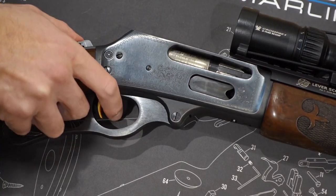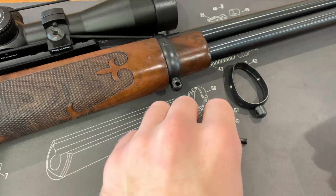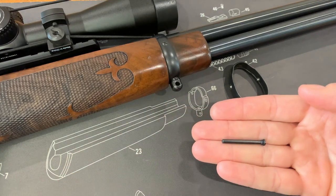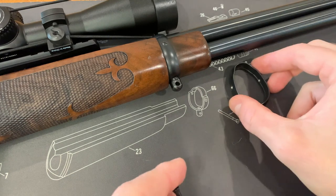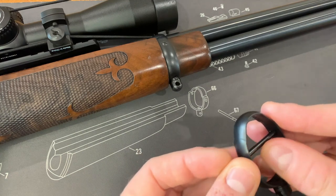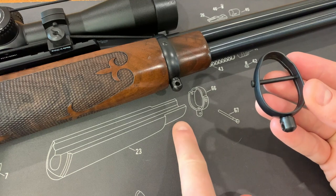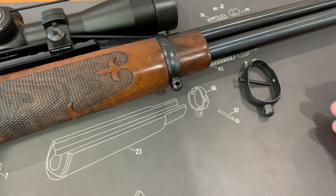Before you put your rifle back in the safe, there's one other thing you should check: the wooden forehand grip. The screw located in the barrel band here is notorious for becoming stripped or broken. So if there's any excessive movement in this area, order a new one online and replace it before it breaks — trust me, it's not a fun experience to deal with out in the field.